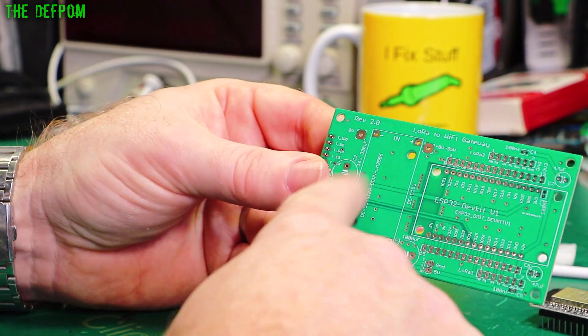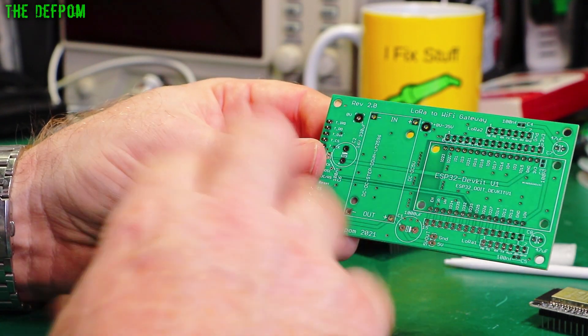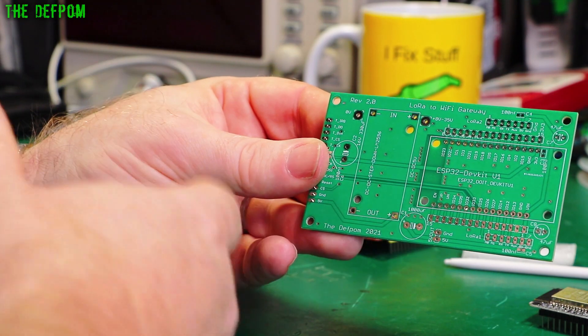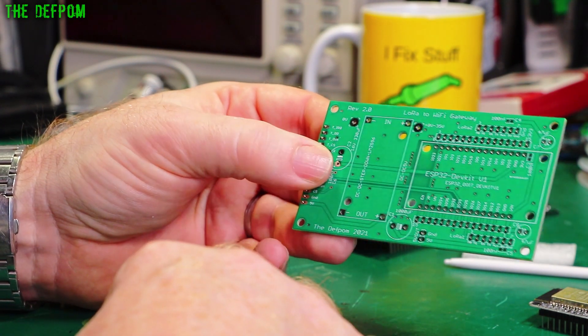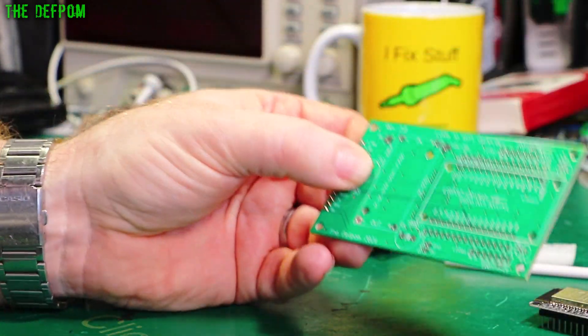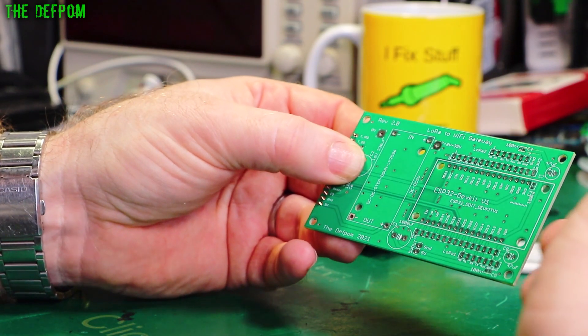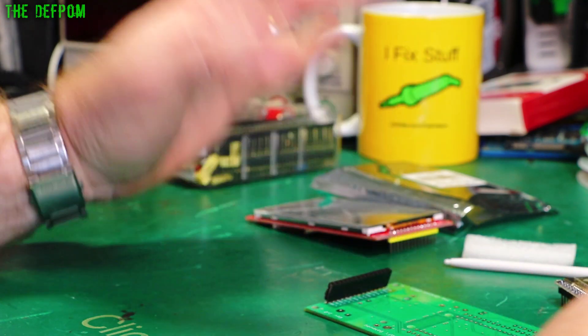The only step-up converters I've got are a big 3-amp one, which is a bit ridiculous, and a 1-amp one which might be pushing it if WiFi is running — though it won't generally be running WiFi, only when programming. If I do battery power it, I'll need to add a charging circuit as well. For now I'm just going to build it as a basic 5-volt system running off the ESP32's USB port and go from there.